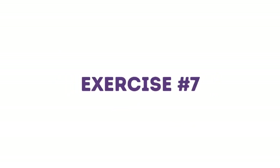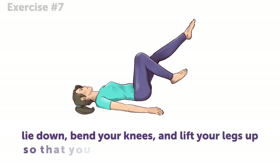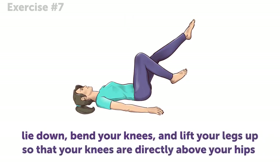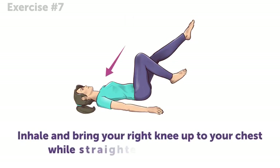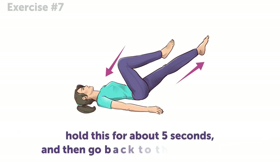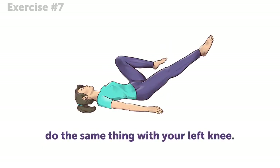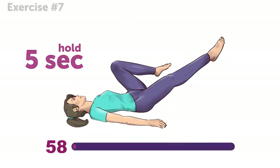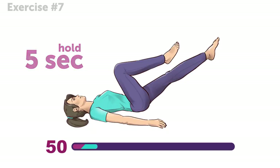Exercise 7. Lie down, bend your knees, and lift your legs up so that your knees are directly above your hips. Inhale, and bring your right knee up to your chest while straightening your left leg out. Hold this for about 5 seconds, and then go back to the initial position. Do the same thing with your left knee. Don't rush — try to feel your muscles stretching.